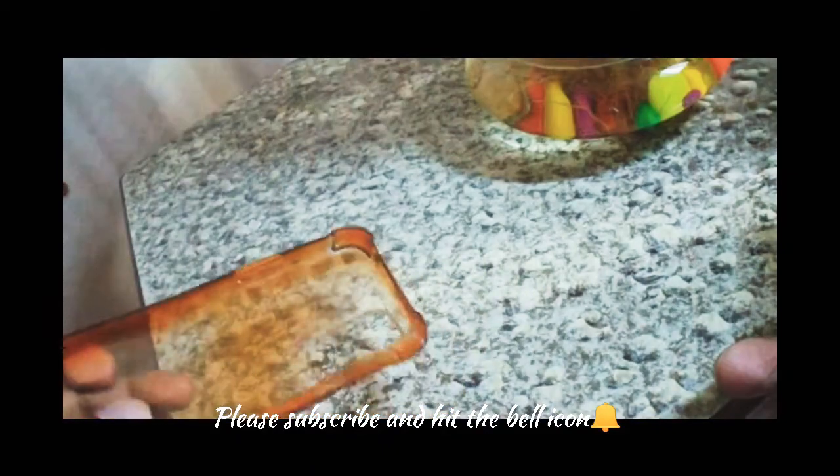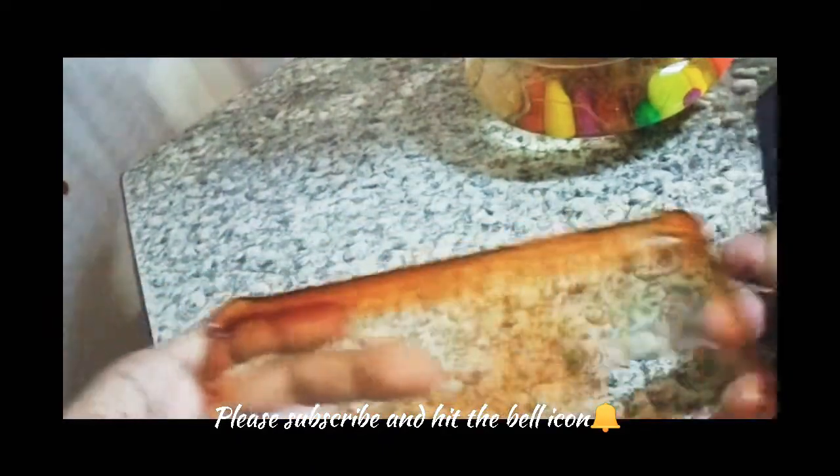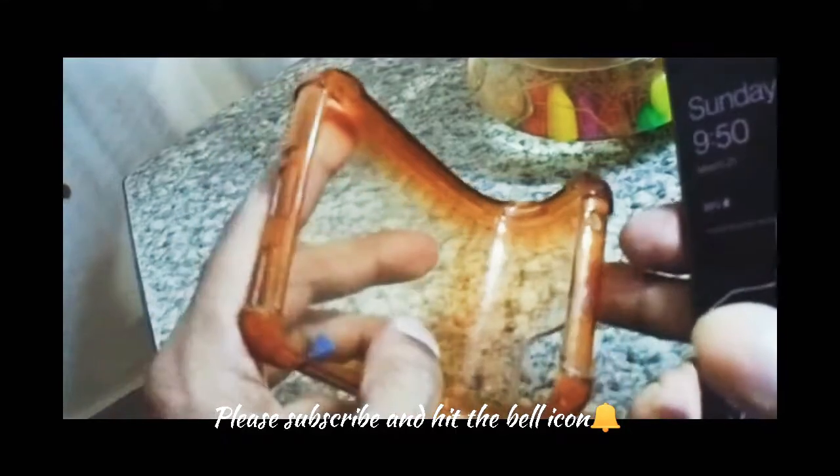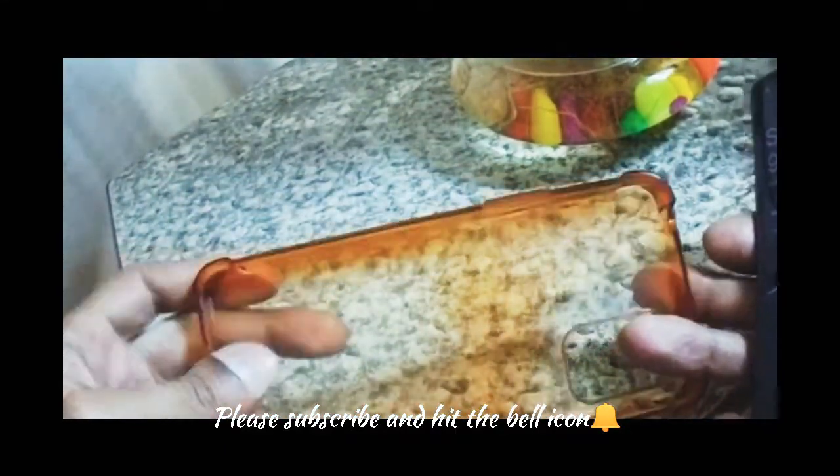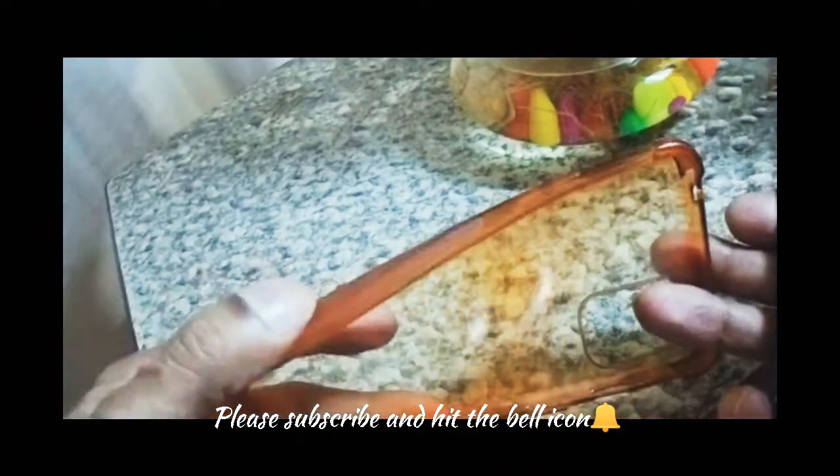So why is this exactly? This material is a foldable material, as you can see. This is a foldable material which is not good quality.